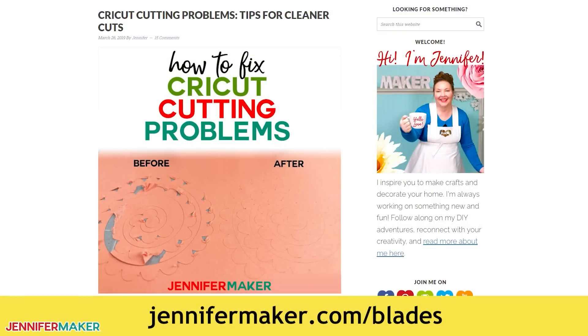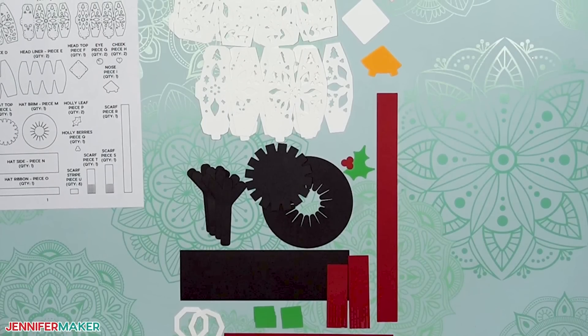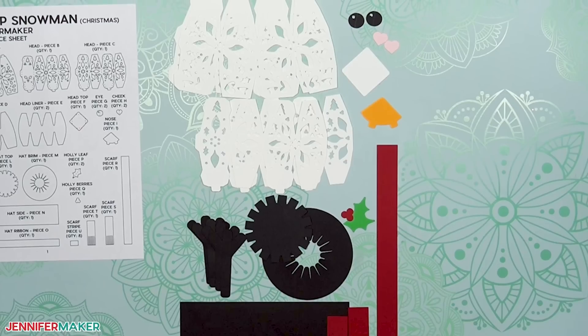If you run into any issues, check out my Cricut tips and tricks for cleaner cuts at jennifermaker.com/blades. Keep following the screen prompts to prepare and cut your mats, and don't lose track of the small pieces mentioned on the reference sheet.